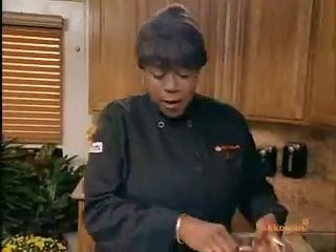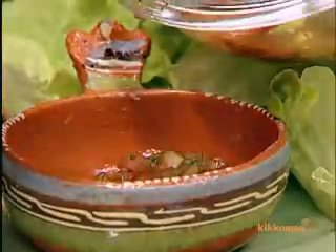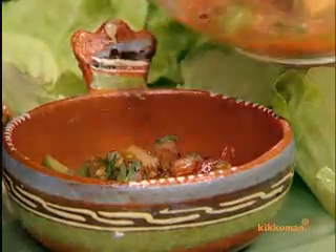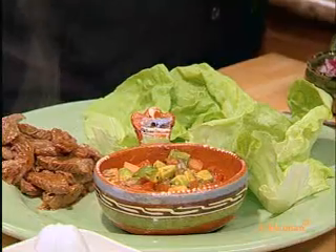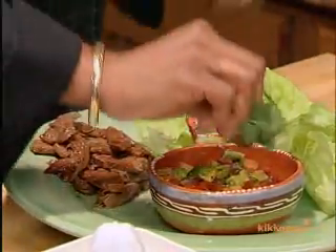Put some pico de gallo on my plate. You see all that rich tomato, the red onion, the garlic, the soy sauce — what a combination. That is wonderful stuff, makes my mouth water. I want to sprinkle just a little cilantro on the top to make it look a little pretty. There you go.